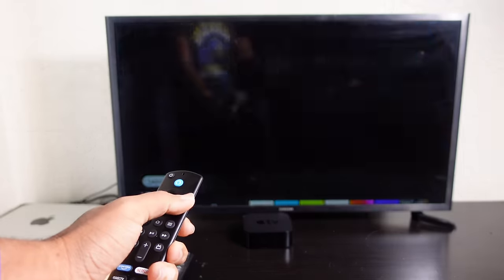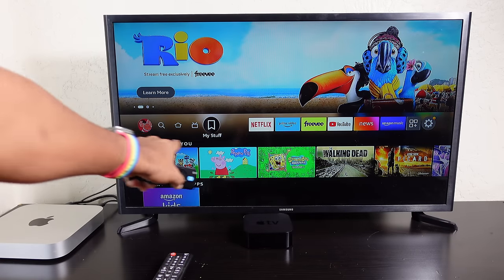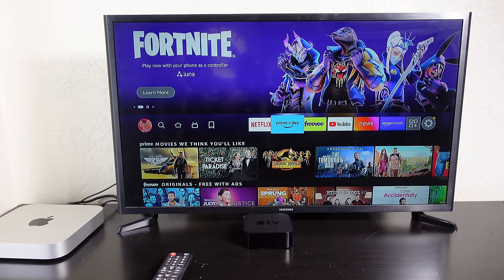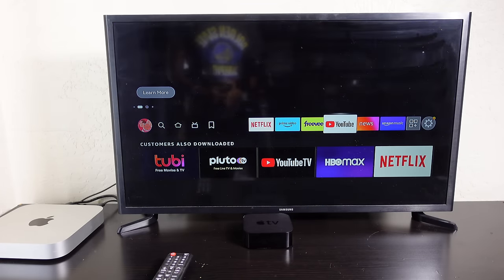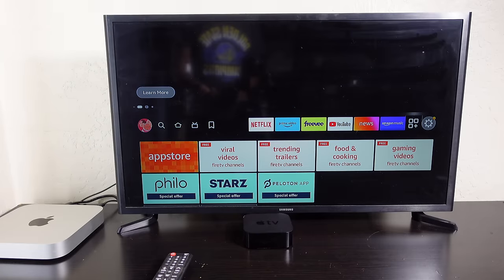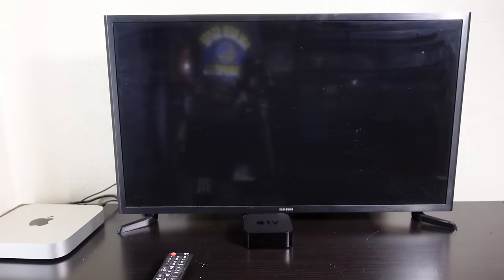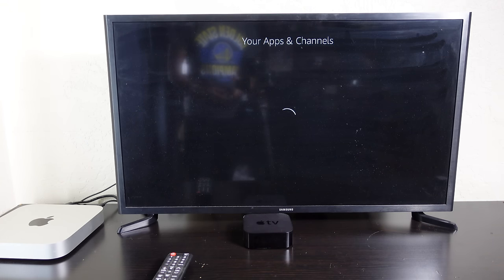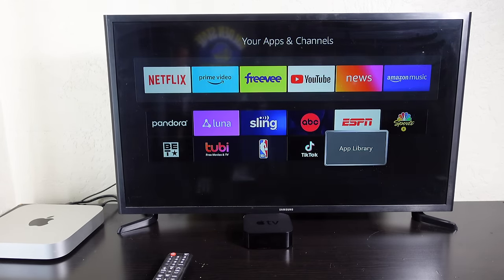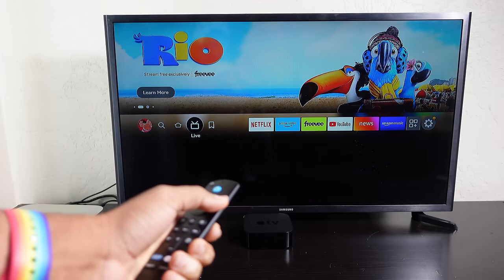You can also play Fortnite on your Fire TV with a Luna controller. Scrolling through the home screen app bar, you can see Netflix, Prime Video, Tubi, YouTube, news, and Amazon Music. Pressing on the Amazon App Store opens your apps and channels, showing all installed apps and additional apps available to browse.